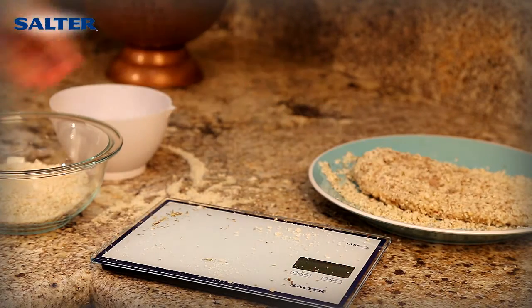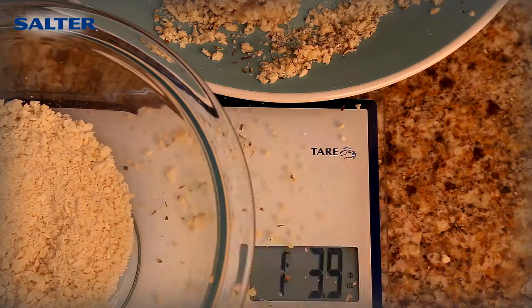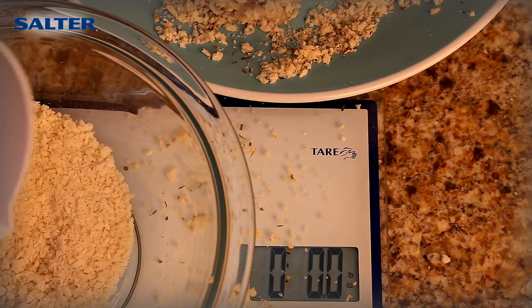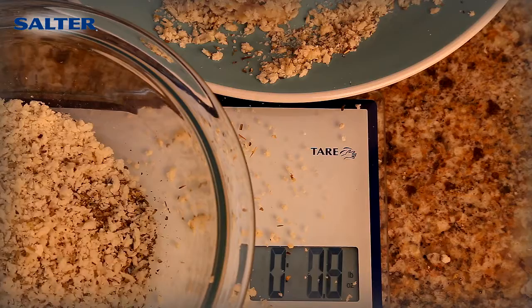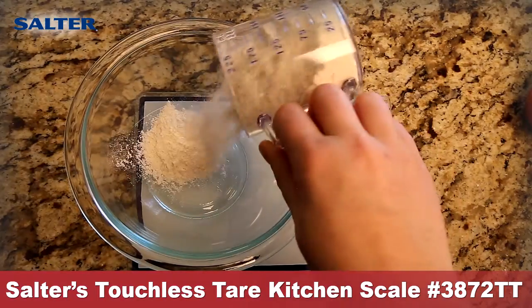Weigh ingredients for your special recipes with just a wave of your hand. It's that easy with Salter's 11-pound Touchless Tare Glass Top Kitchen Scale, product number 3872TT.